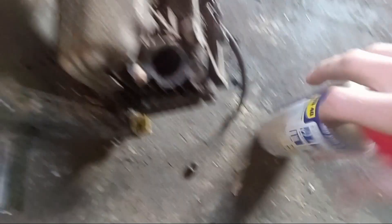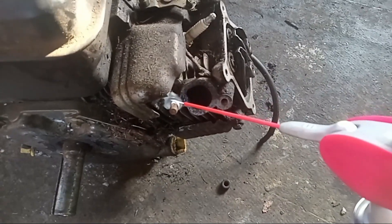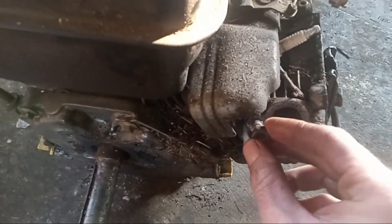You just use two nuts like this, and what you want to do is take a little bit of WD-40 and lubricate that area a little bit. Let that start soaking in.